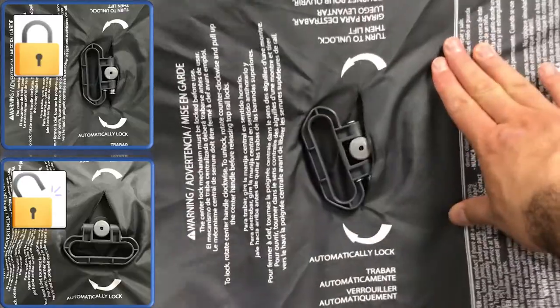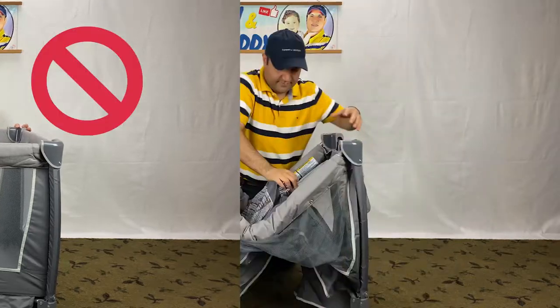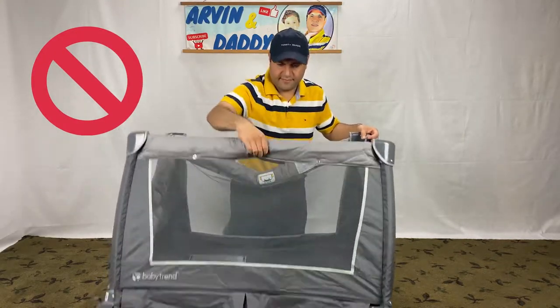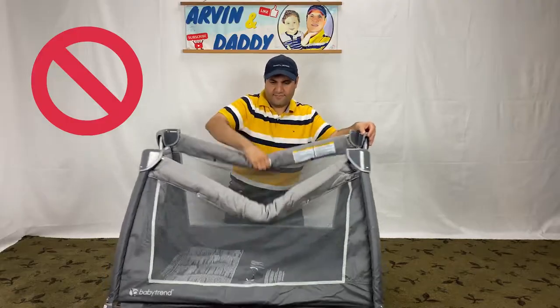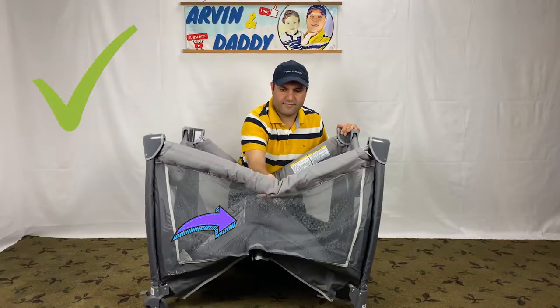Now we have a stable structure. Here is an important tip: don't push the center down before locking the side arms. This simple tip will save you lots of headaches. Perhaps if you just want to remember one point out of this video, this would be it.